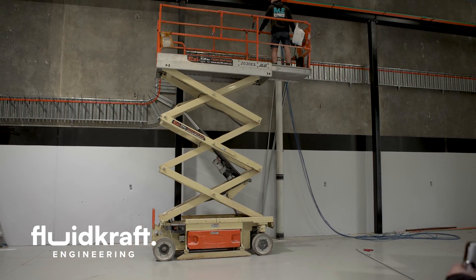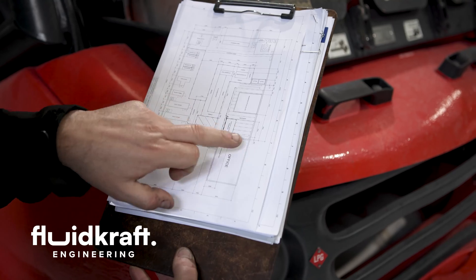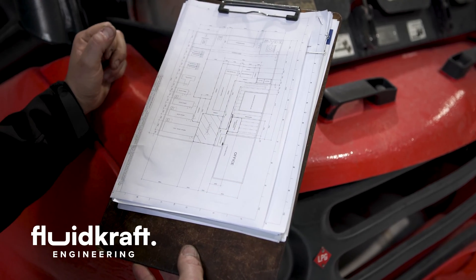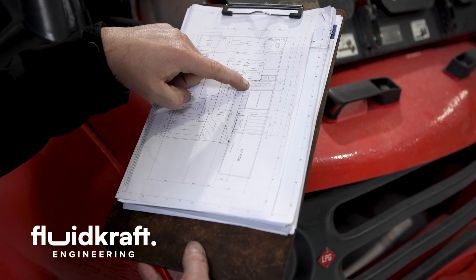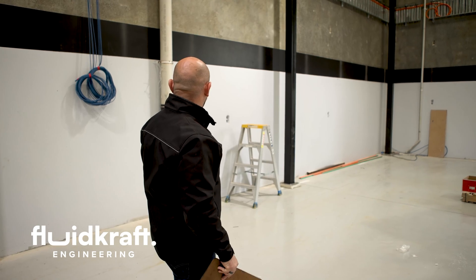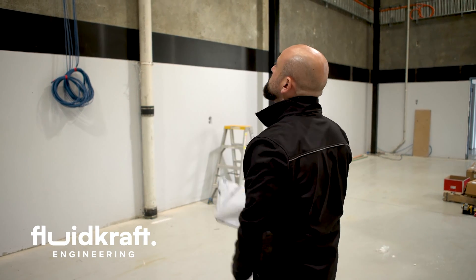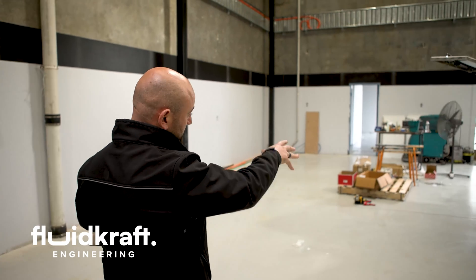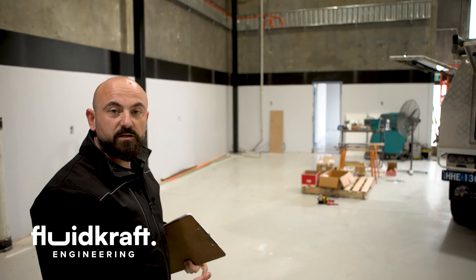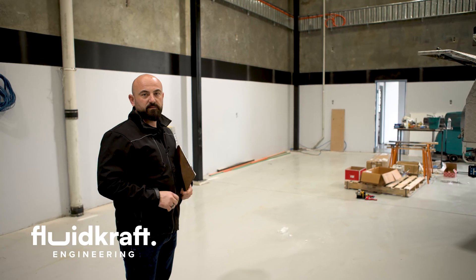I'm standing here where the mezzanine will be. It'll come out this way and this way, about four metres high to the floor level, and we'll have our stairs running up this way. Underneath the mezzanine will be a nice clean area — seal order stations, specialty tooling, everything in drawers. It's going to look fantastic.